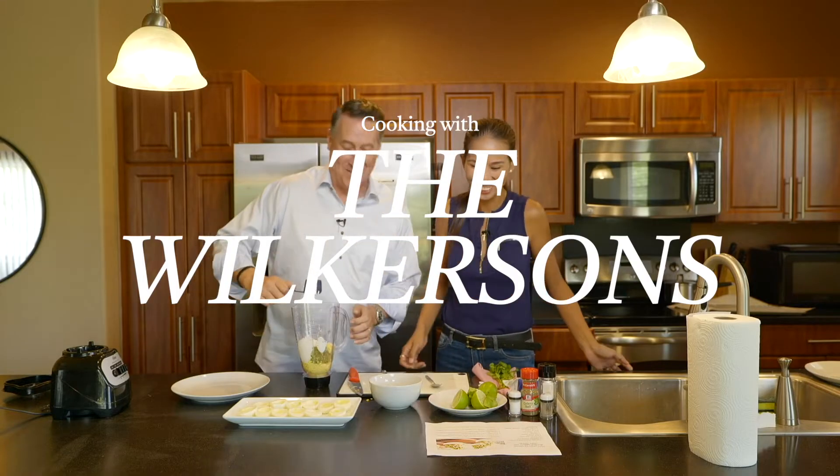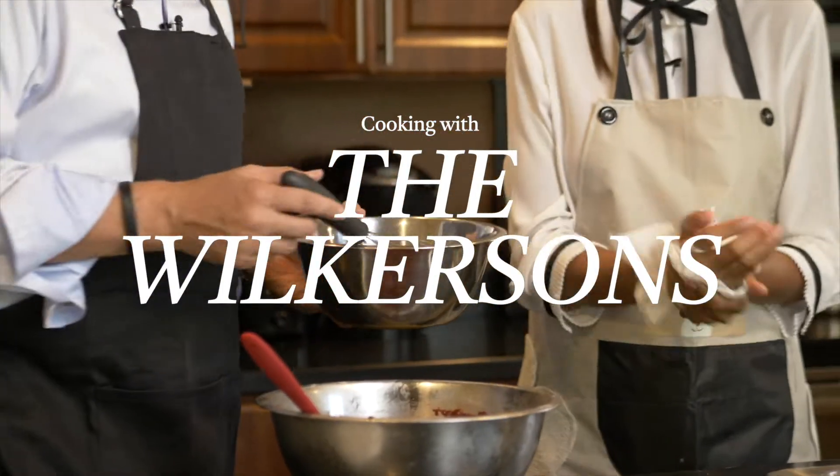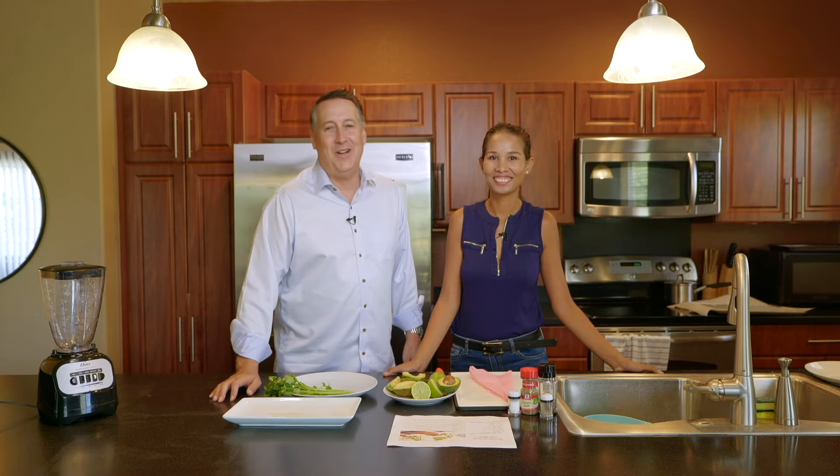I'm Hal. And I'm AJ. And this is Faith. Welcome to Cooking with the Wilkersons. Aloha and welcome to the inaugural edition of Cooking with the Wilkersons.